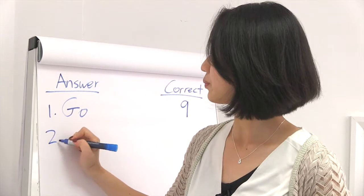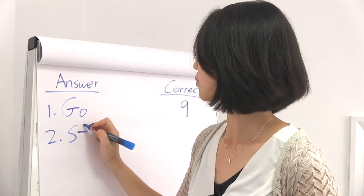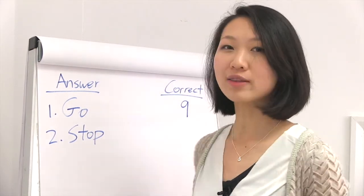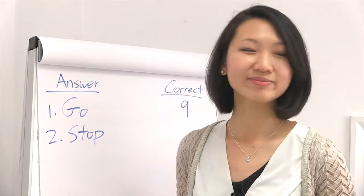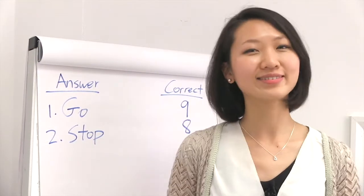Sample number two is a stop. Hands up for those who got stop correct. 8 out of 10. Excellent.